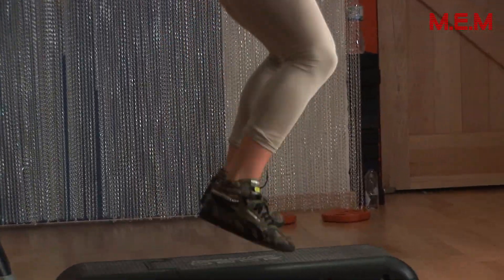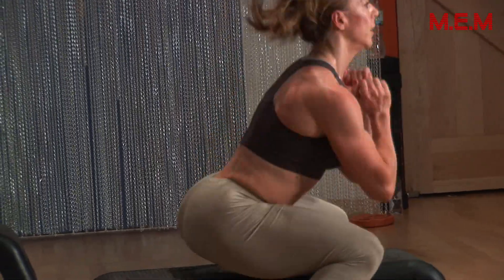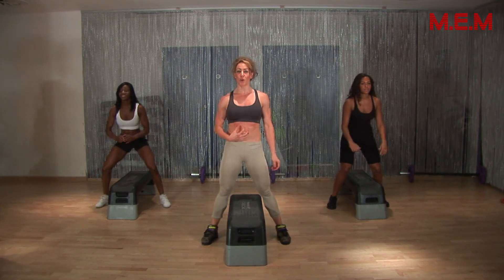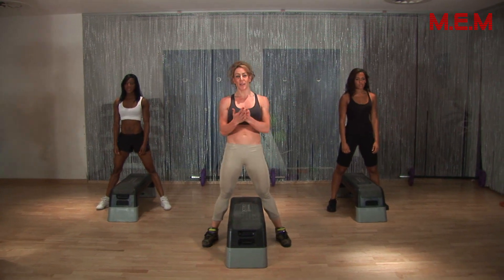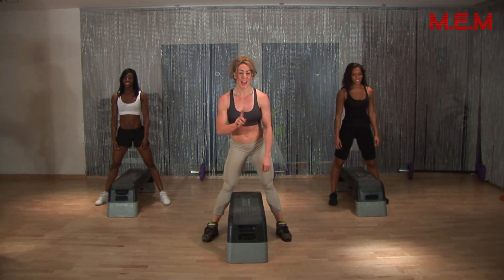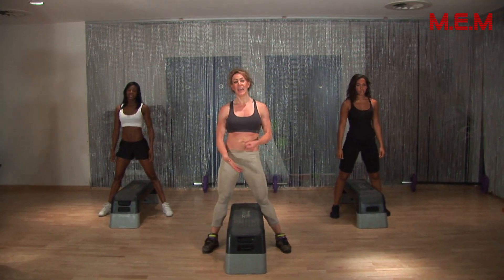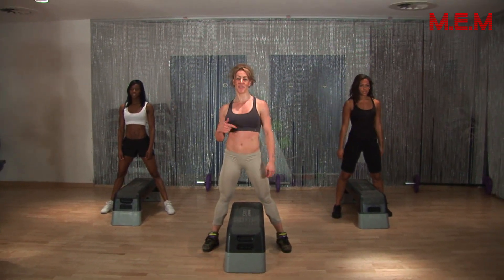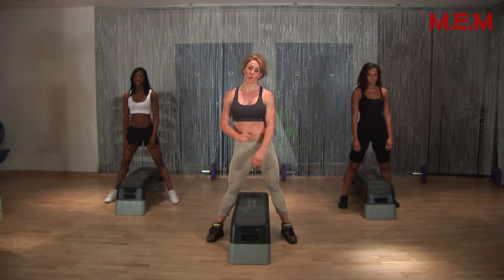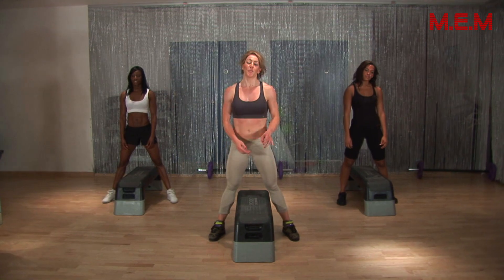Trust me, you will feel it. Can you feel it? Keep your core strong and try to breathe — if you don't breathe, you're not going to have any longevity. So keep your core really strong and just keep going. The way I challenge myself is every other day I see if I can go for a little bit longer, and then you'll see the results. Keep at it and never give up.